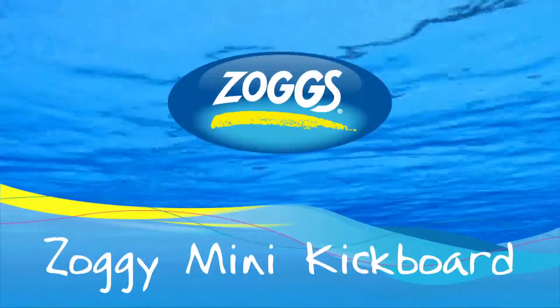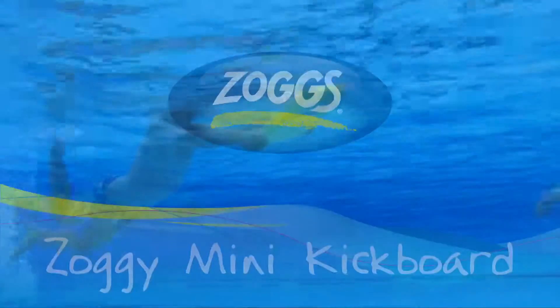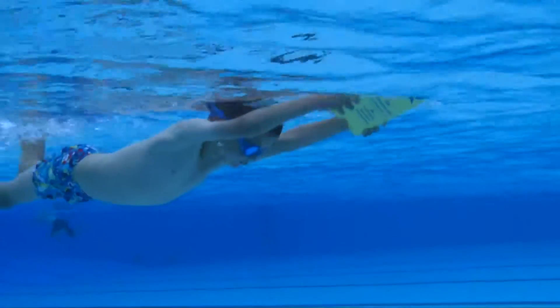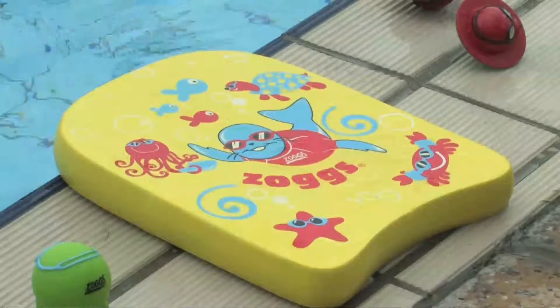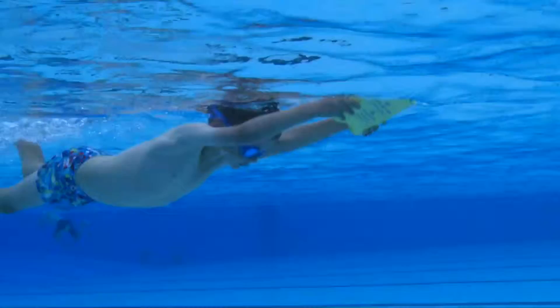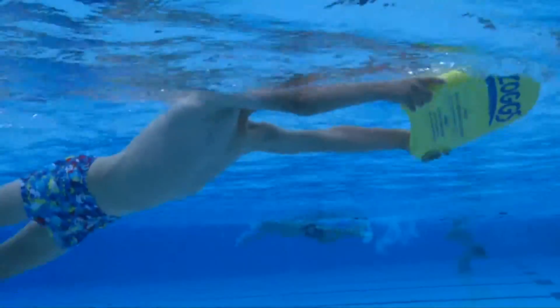Zoggy Mini Kickboard. Durable and high density EVA construction. Bright yellow for high visibility with fun Zoggy print. Ideal for swimming lessons and pool fun.